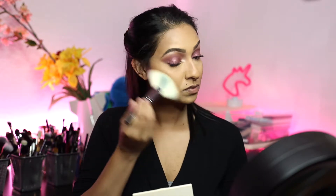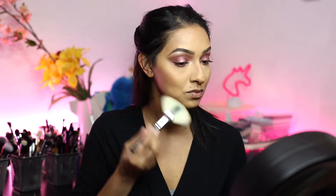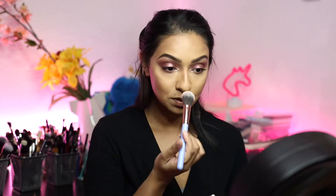Using the shade right here, I'm going to bronze up my face. Then I'm going to use this highlighter right here just to highlight my face a little bit, and then I'm going to use this blush right here.